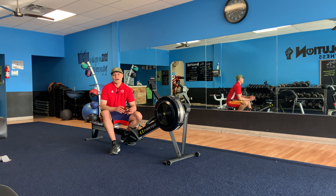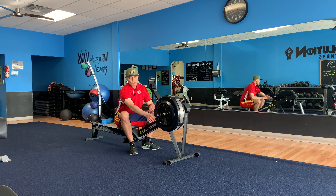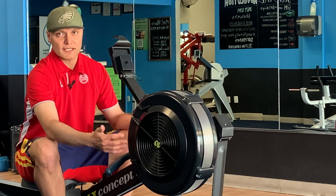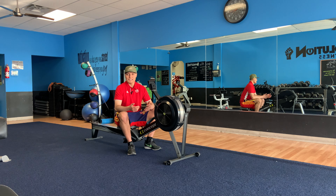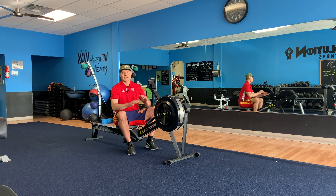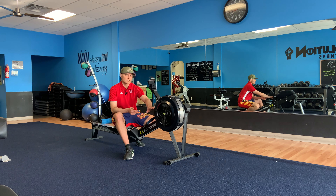Here is what you need to know on how to learn how to row. First things first, the flywheel. There's a dial that goes from 1 to 10. Just because you're at 1 doesn't mean that it's easier, or that being at a 10 means that it's a higher intensity. That's basically how much air is allowed into the fan — more air means the fan slows down more between strokes. For most people, it's going to be around a 3 to a 5.